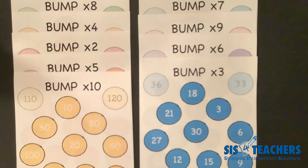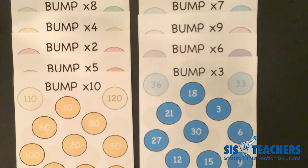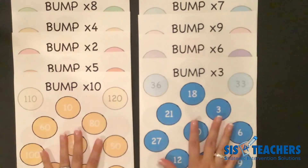If you are joining us for the first time, you might want to go back for the bump multiplication games and check out level 1 and level 2, as this level is the highest level in the bump multiplication series, called Bump Unlimited.